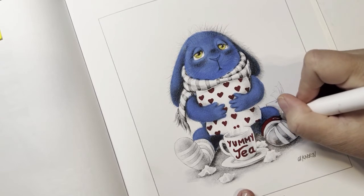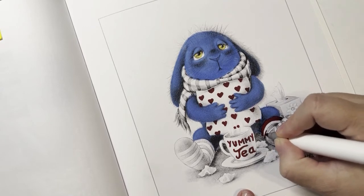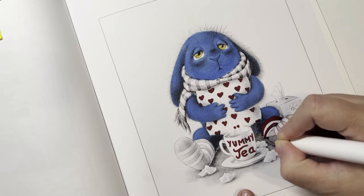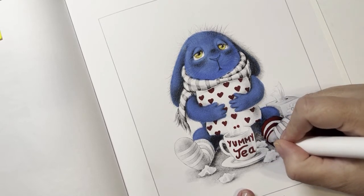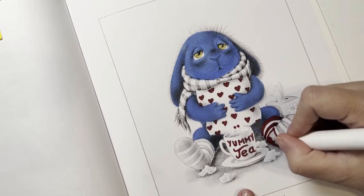I'm currently not working. YouTube and coloring is my life right now. I am helping out - I'm kind of nannying a little bit for my cousin's baby a couple days a week.